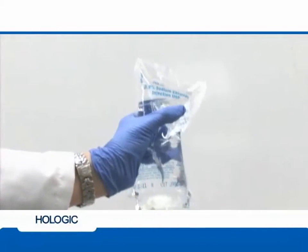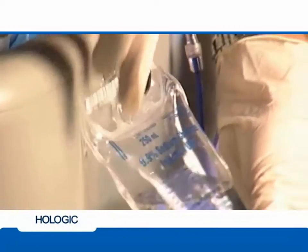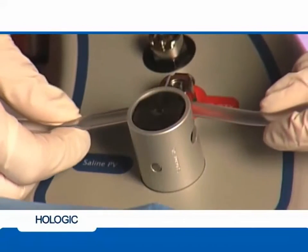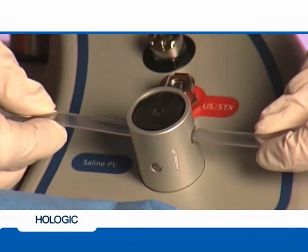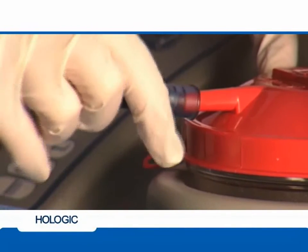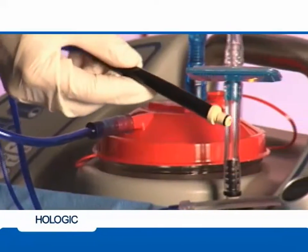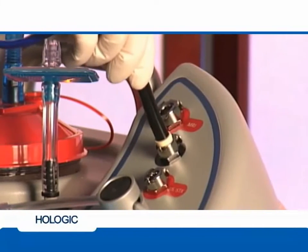Spike the saline bag. Gently squeeze the saline bag to confirm that the flow is unobstructed and hang the bag on the hook provided above the foot pedal assembly. Place the clear area of the saline tubing into the saline pinch valve. Next, locate the blue device vacuum line and attach it to the front patient port of the vacuum canister.